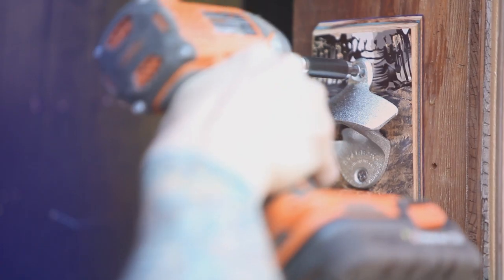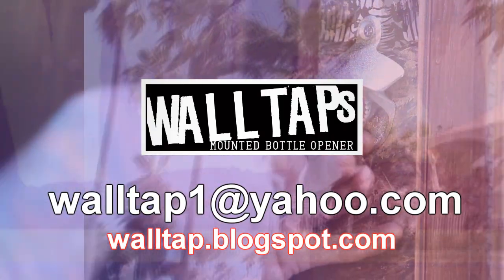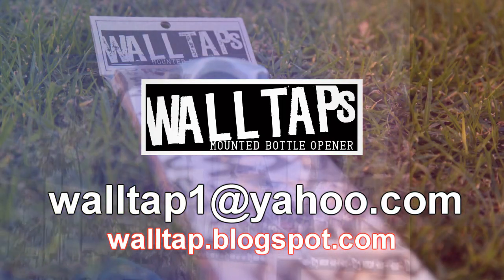The wall taps right now are sold at your local skate shop, small DIY stores, boutiques. If your skate shop or stores don't have them, ask for them. They're all special in their own way — you can never get another one like it. Everyone's getting one cool thing.